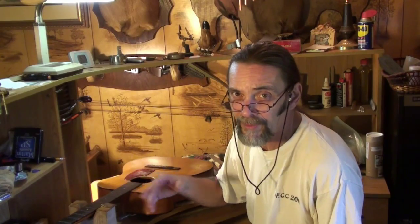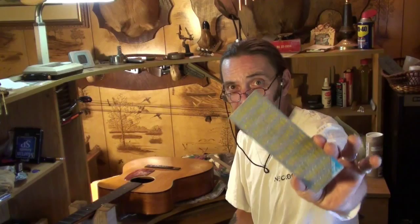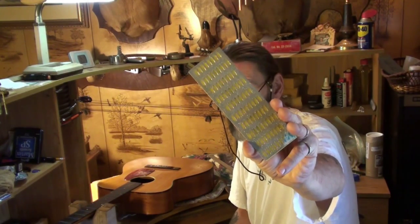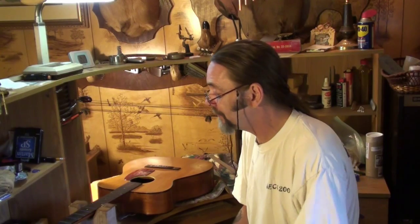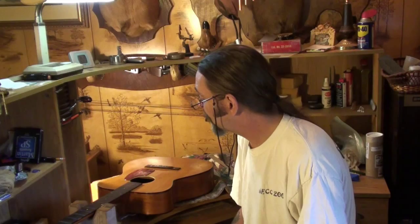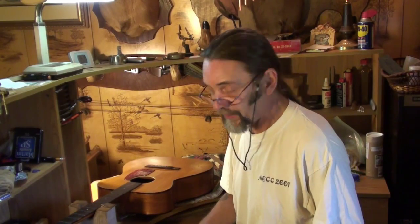I'm just going to step you through the fret leveling, dressing, polishing, and crowning process. I'm going to start with this — it's a diamond grit file, and that's a coarse one. I'm going to start with coarse and work my way down to fine, and then address the arch of the fretboard. I'm going to show you the bridge first, and then we'll get on to the frets — so hang on.